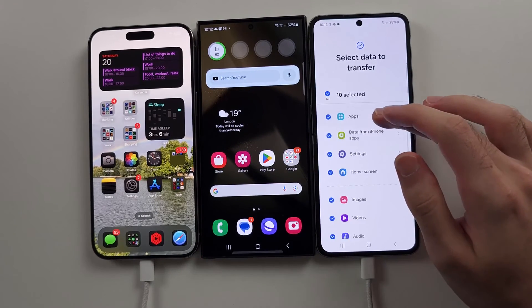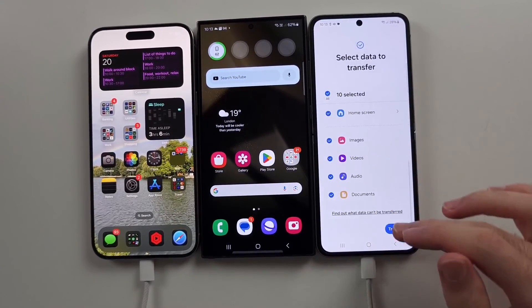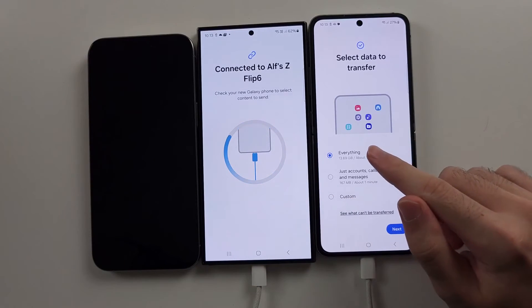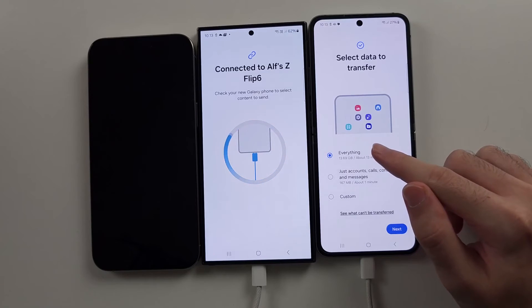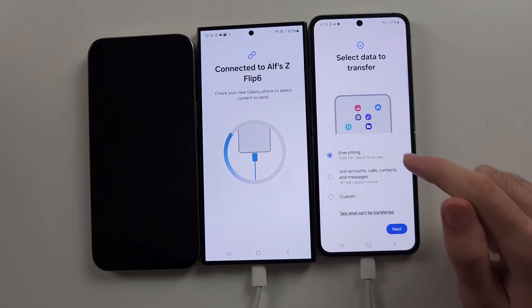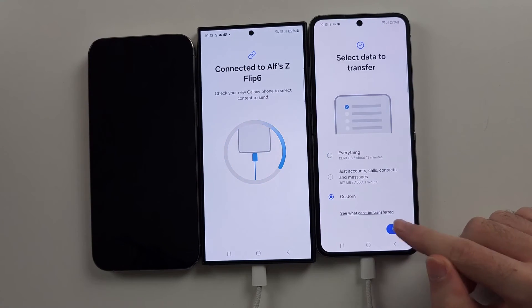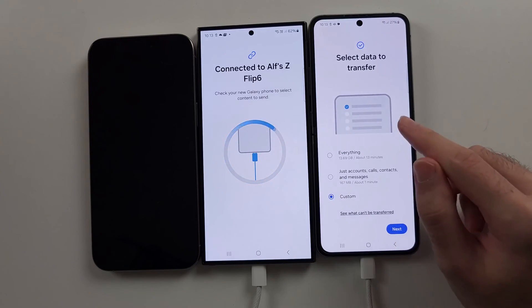Once connected, you can select the data to transfer and then initiate the transfer. On old Samsung you have the everything option — everything will be moved. Android has limited data transfer options. If you tap Custom, you can choose exactly what you'd like to transfer, then tap the transfer option.